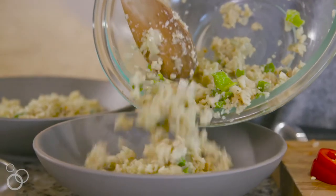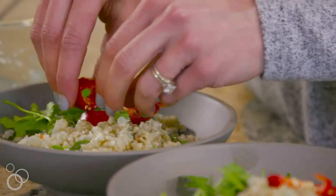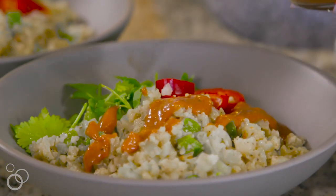To put this dish together, plate it into one big bowl or two smaller bowls. Feel free to garnish with extra spicy peppers, some cilantro, a little bit of lime juice, and add your chili garlic cream sauce on top. It's heavenly.